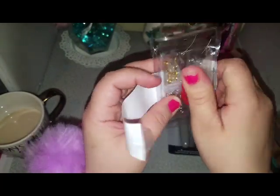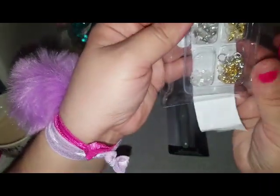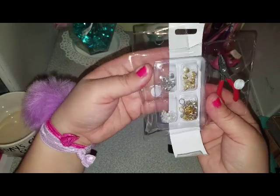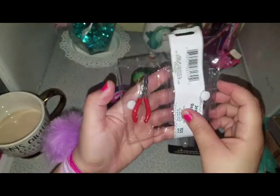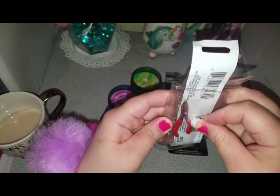Excuse my nails, guys. I do my nails but I'm always washing my hands because I have this germ thing going on — especially since I have little girls. So this is what it brings. Let me put this white paper so you guys can see. I think this is great to have. I always lose the backs of my earrings, so I was excited when I found this. Look how tiny it is. So I got one of these.